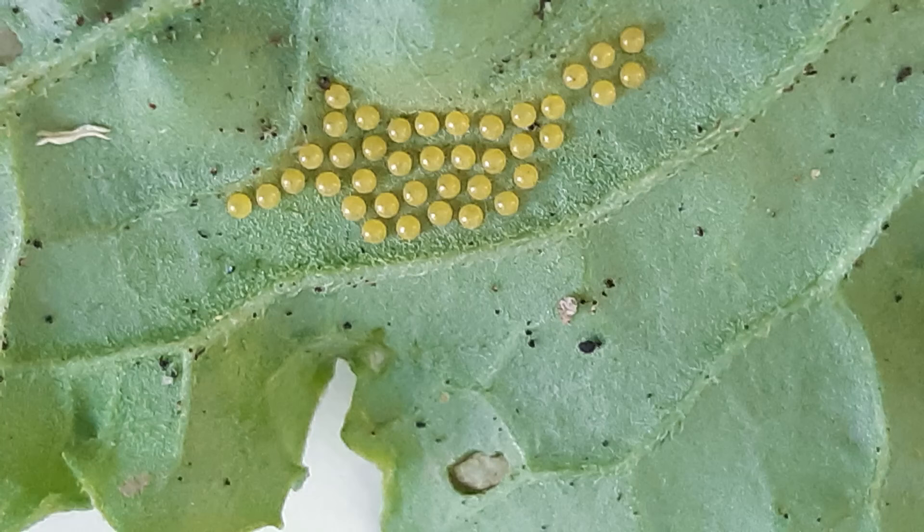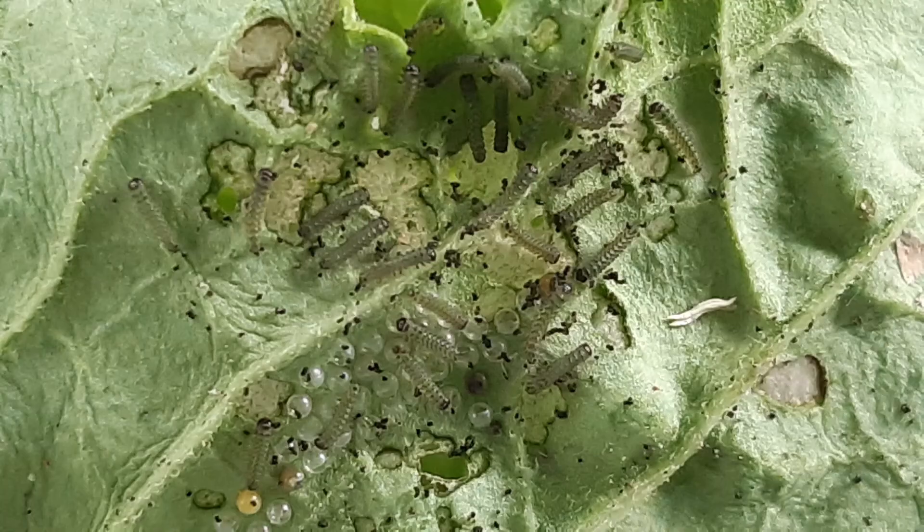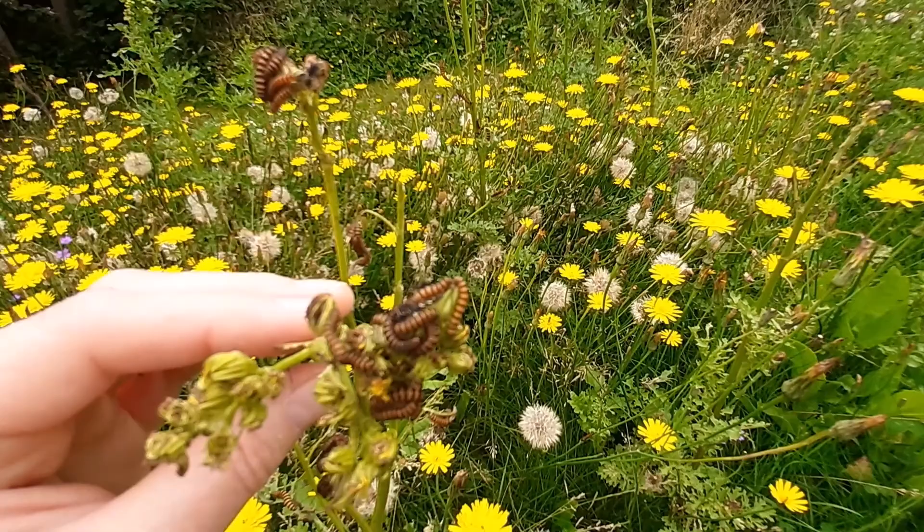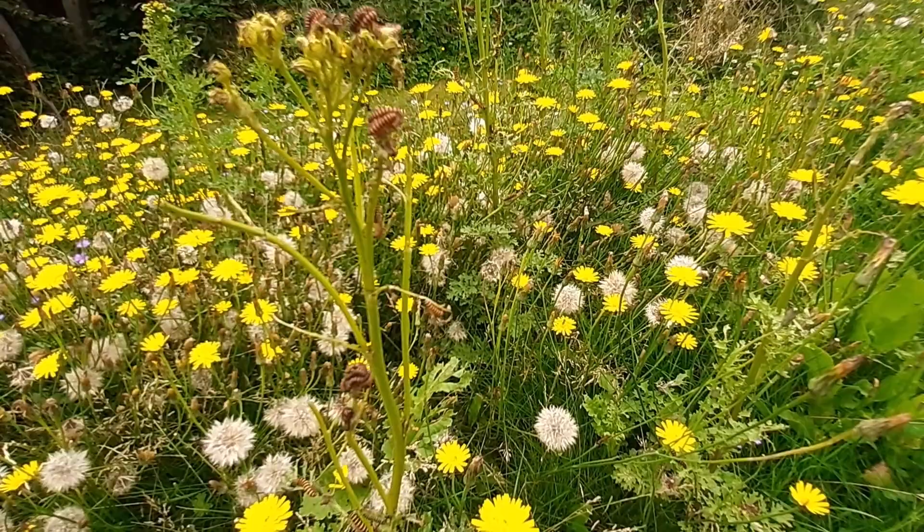Cinnabar eggs are small, round and yellow. They are laid underneath the leaf. These eggs have just hatched — the baby caterpillars are very small and start eating straight away. They grow quickly and cluster together, eating from the tips of the ragwort plant.